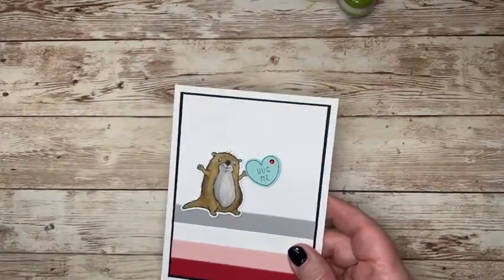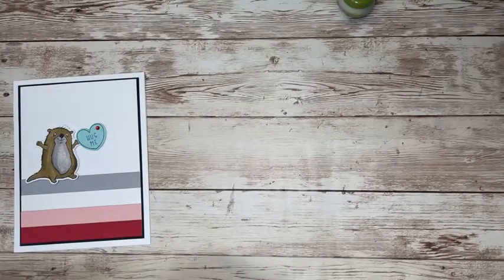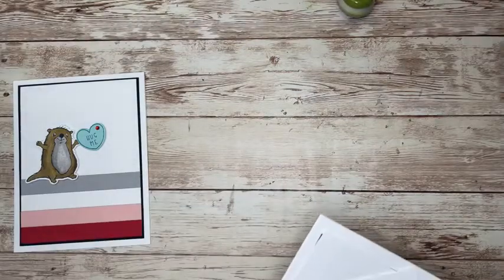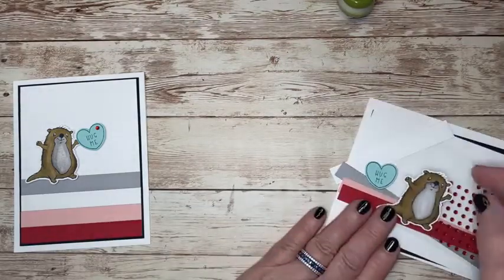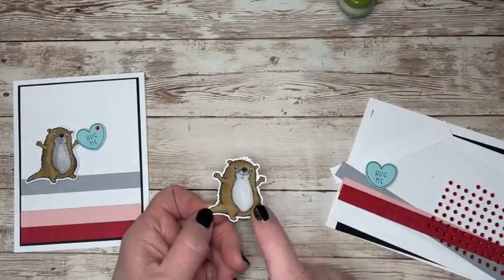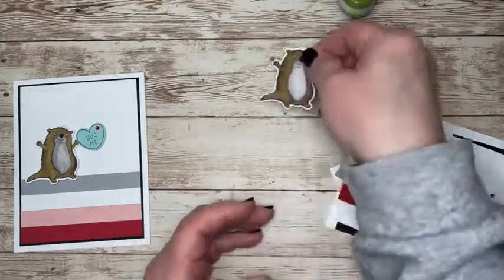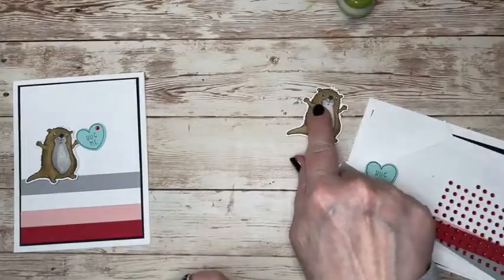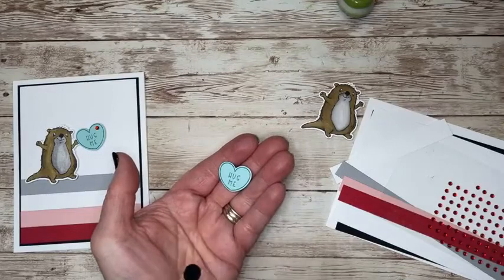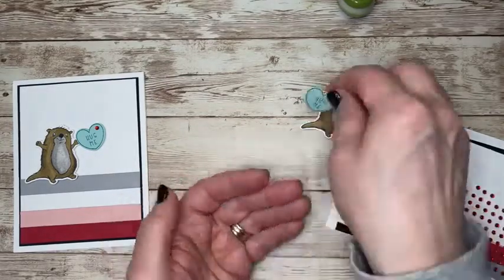What I did was I stamped the otter in the Memento Tuxedo Black on white cardstock. I like using the thick white, basic white for that. I stamped them, I cut them out, I colored them with my blends. Here he is. I've also applied already all of my dimensionals to the back. Here's the heart — that is Pool Party cardstock, Bermuda Bay ink, and I used the die to cut that out.